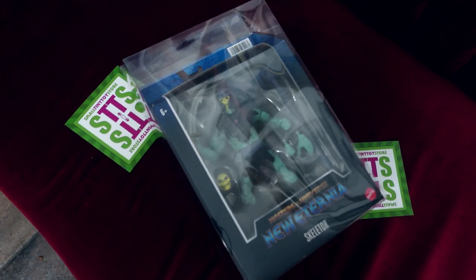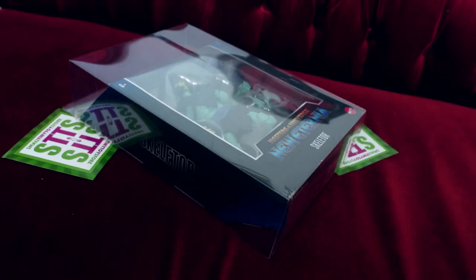Today we will draw Hordak, but to do this properly we need a decent piece of reference, which I got right here from Small Tiny Toy Store. Small Tiny Toy Store might be the best source for you to get your Masters of the Universe characters, especially if you want to collect them. Take a look — there's even a plastic case around the original packaging. This way you can be sure your toys arrive in the best way possible, and always at a great price. Check them out — I will leave the link to Small Tiny Toy Store down in the description.